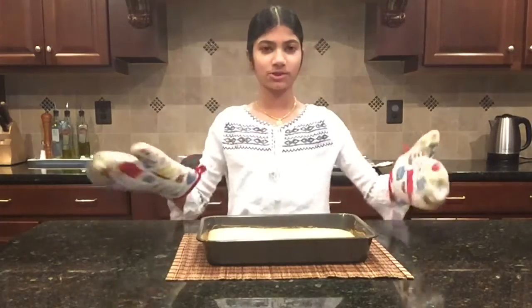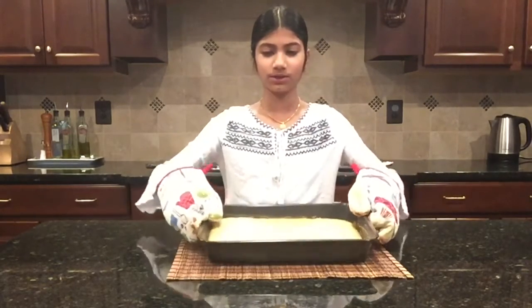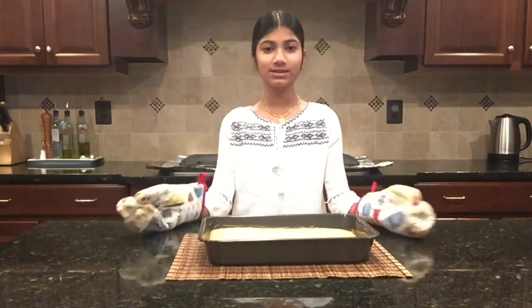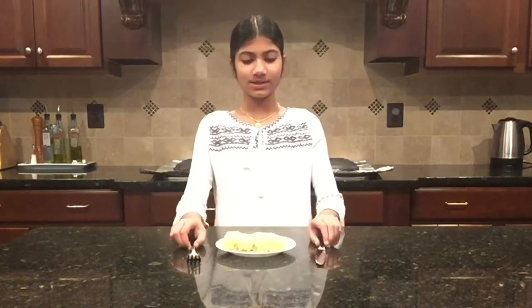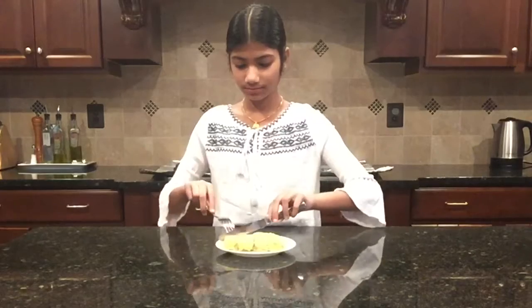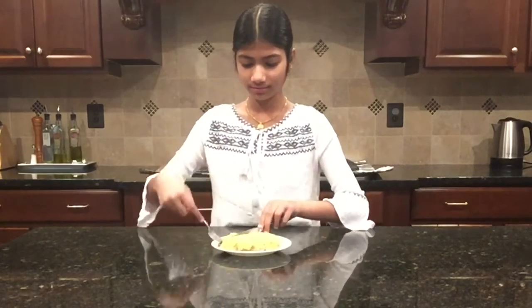The cake is fresh out of the oven — we're just going to let it cool and then we're going to do the taste test. This is how it looks! Here I have two slices and I'm just going to taste the pineapple cake. This slice has a pineapple chunk in it as well.